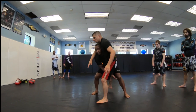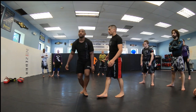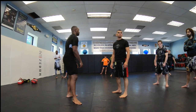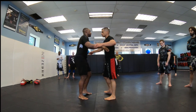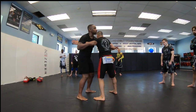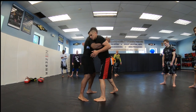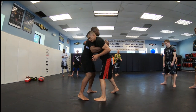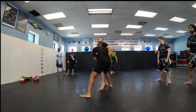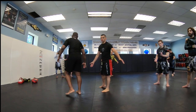We're pummeling in. The underhook side is the body I have control on. Even if he sits heavy on this side, so I don't want that — I'm throwing my whole body into it. With your partner on three — one, two, three.